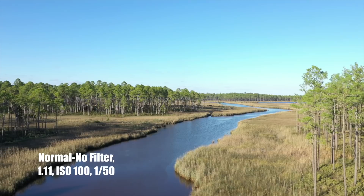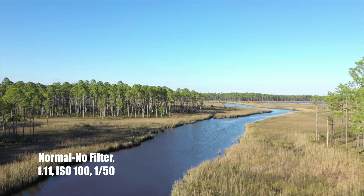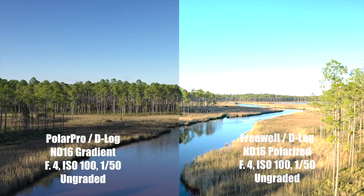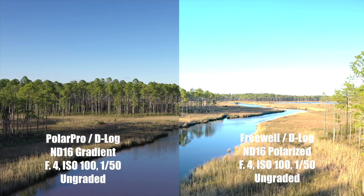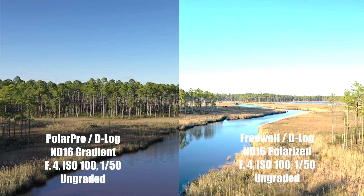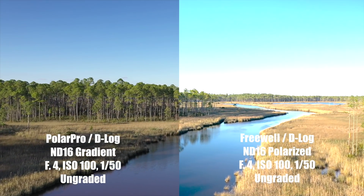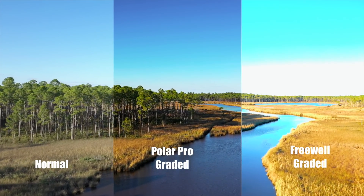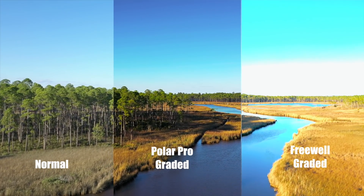In normal mode, the footage looks good straight out of the camera. However, at F11, this is as dark as I can get the clip. Comparing the gradient filter to the polarized filter, you can see how the blue sky is retained on the left without sacrificing the shadows. On the polarized filter on the right, I didn't turn the filter up enough, so the sky is quite overexposed — which I didn't notice until 24 hours later. Comparing all three, you can see how the footage is improved just by adding a bit of a color grade to make things warmer and more vibrant.